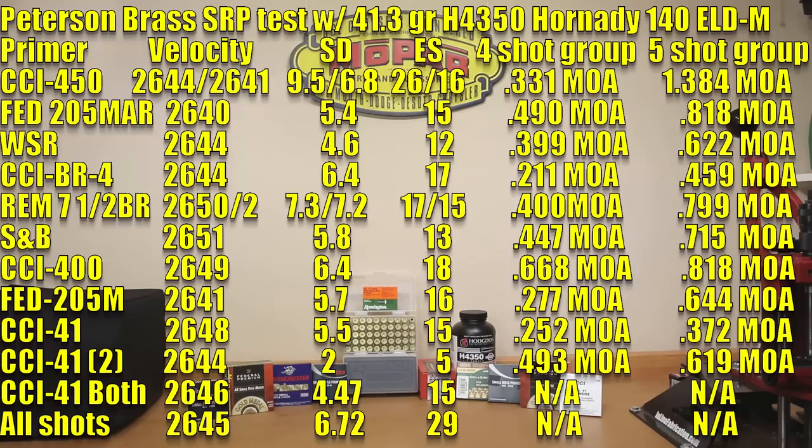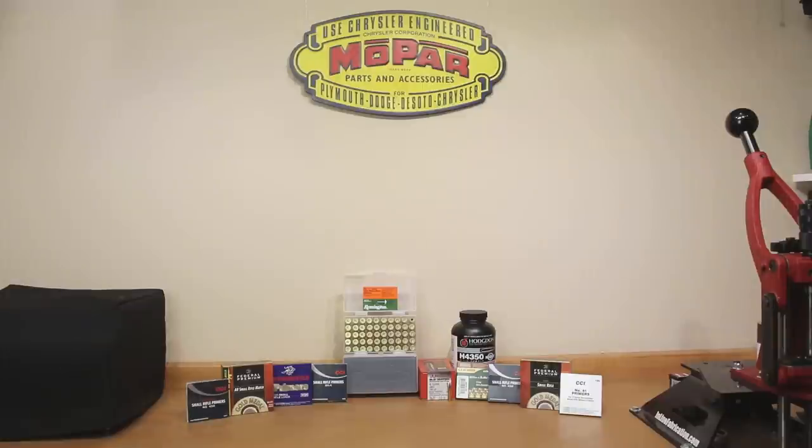The data is what the data is — I hope you guys find it useful. Whether I tested your favorite primer or not, I really hope you enjoyed today's video. If you have any comments or questions, please post those in the comments section below. If you're not subscribed to the channel, what are you waiting for? Hit that subscribe button, turn the bell notification on so you don't miss next week's video, and until then, stay safe in small groups.